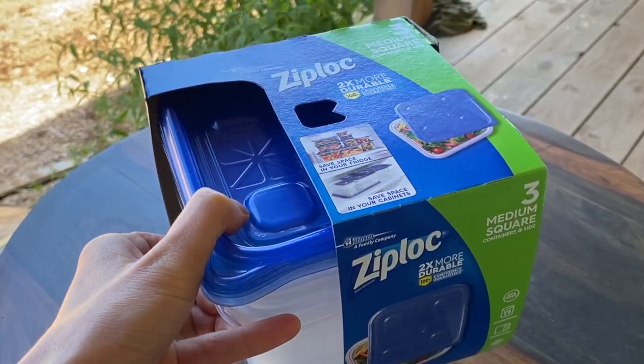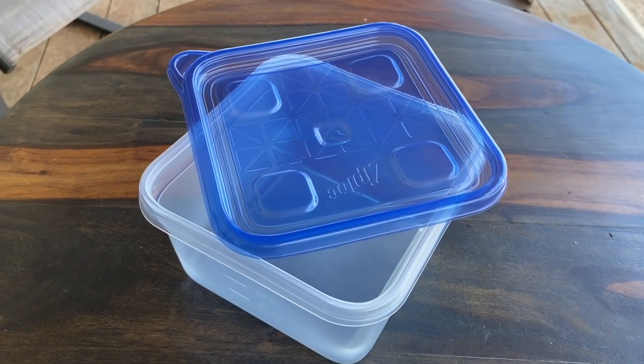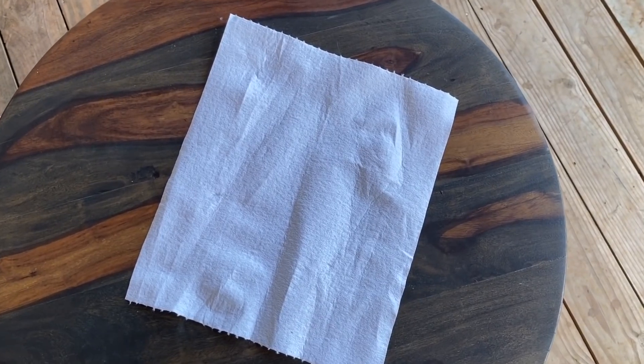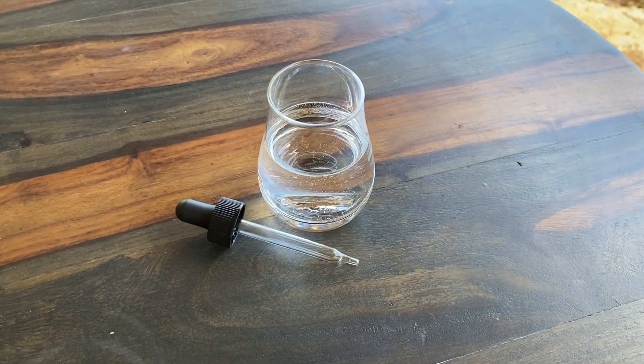It can be used to sanitize your mask upwards of 10 to 20 times. So here's all the stuff you're going to need. First, a Ziploc container — you want a 1.25 quart size container. Second, a convection oven with no direct line of sight to any radiative heat sources, which would cause potential damage to the mask. Third, a paper towel. Fourth, water. And fifth, an eyedropper.